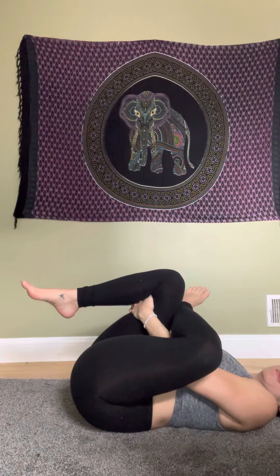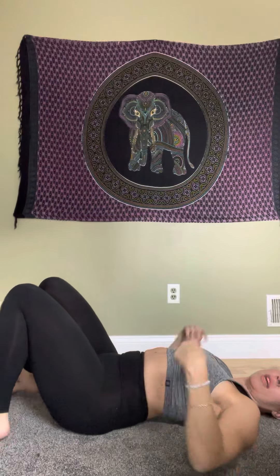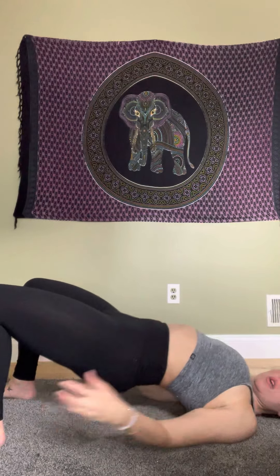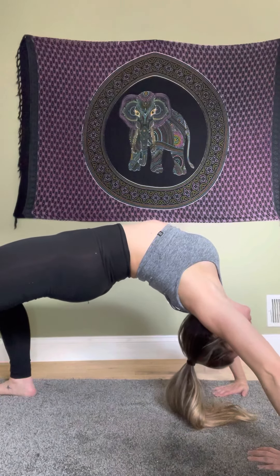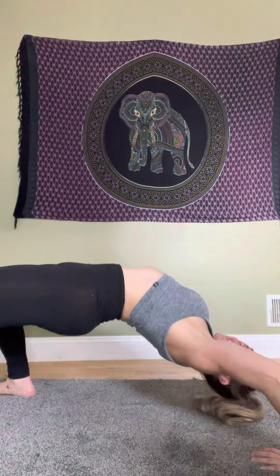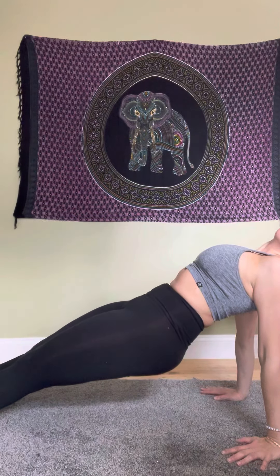Coming down, bring your left leg over, holding your right leg, bringing it into your chest for a nice thigh stretch. Now going into bridge pose for a back stretch — two variations: lift up, interlace your fingers, bring your shoulders up and hips to the sky, or place hands next to your shoulders and lift up. Hold for two to three breaths. Coming down, going into upward plank — hands are forward, feet are pointed, bring your hips up and drop your head back. Hold for two to three.